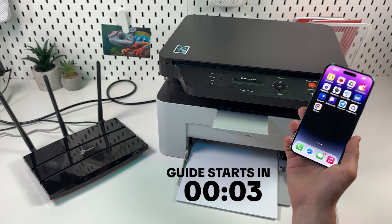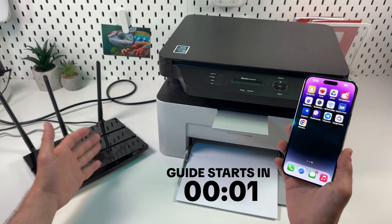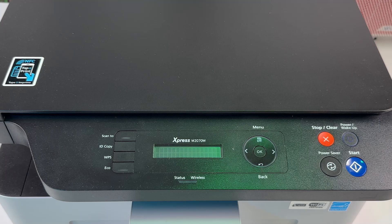Let's connect Samsung Express M2070W to your iPhone using WPS. Step 1: WPS connection itself.